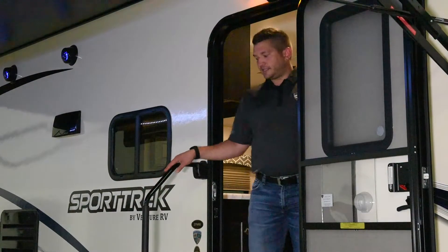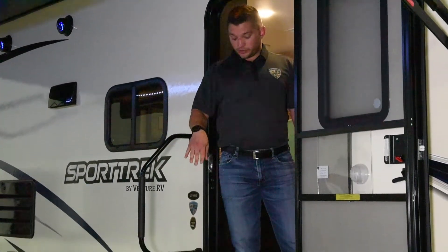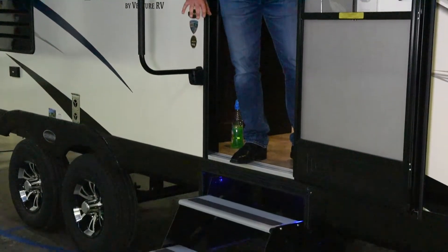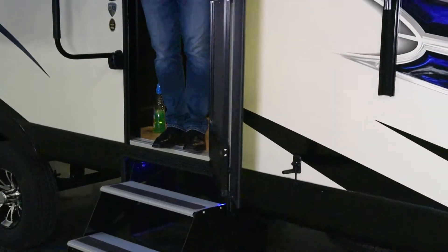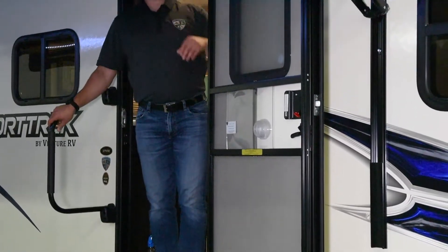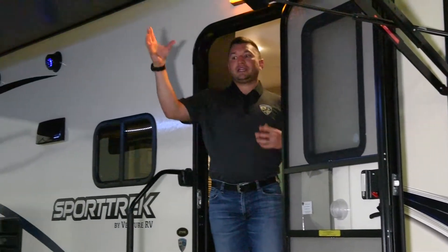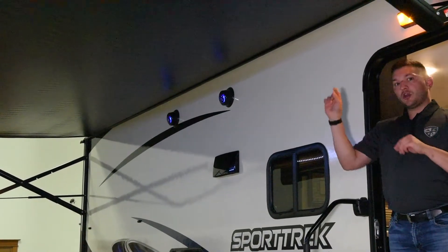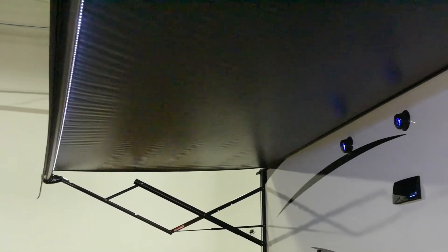As we enter the 2018 Sport Trek, you're going to find an easy grab handle assist with an all-new triple-step aluminum step entryway with an LED light below, and an all-new friction hinge door — no more clasp at the back to make sure it stays open. You also have a full-length awning with a directional LED light that you can either shine inside if you're entertaining under the canopy, or direct outside if you're playing games out there.